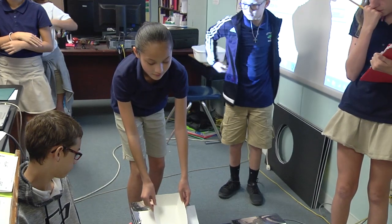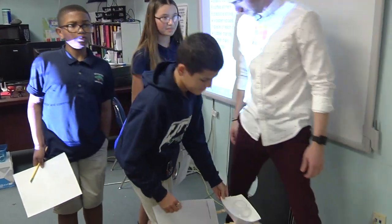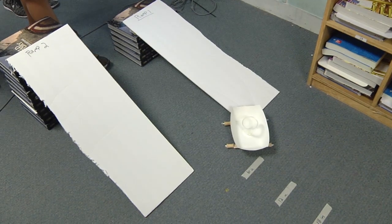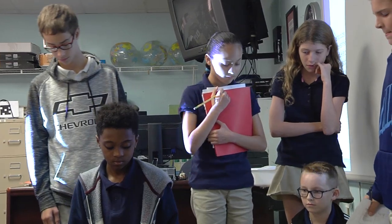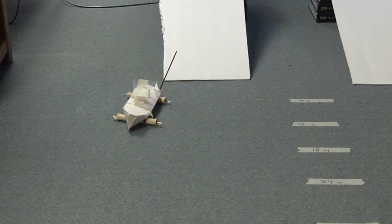I think STEM is so important in the classroom. Being able to instill these skills that are involved in engaging STEM lessons into these students at such a young age is going to carry them forward and drive them to success because of these critical thinking skills and problem-solving skills. Those are the attributes they're going to need in order to be the future leaders of tomorrow.